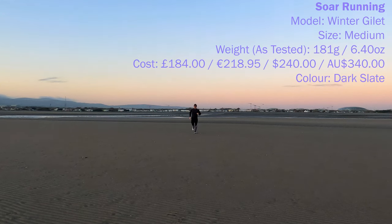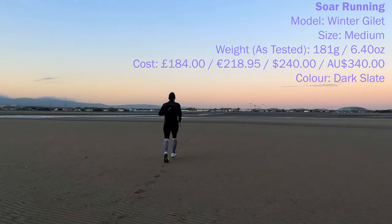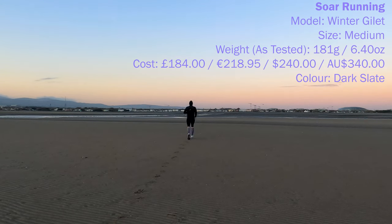Soar Running say this about the Winter Gilet: an ultra dependable wind and waterproof piece of kit, the winter gilet draws on the utility of the formidable all-weather jacket, adopting the same high performance fabrics and construction in a more compact and versatile format.